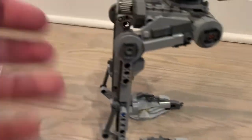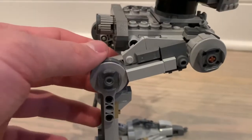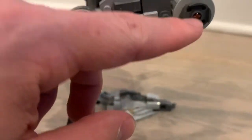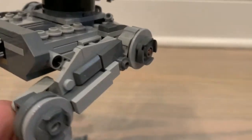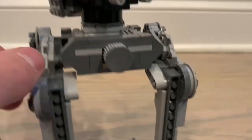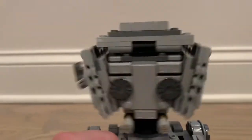Up here is what I'd call the thigh portion of the AT-ST's leg — good detail overall. There's a brown technic pin visible here that I don't love; a different pin color could have looked better. Then around the back there's some detail, and this section actually moves the head, allowing you to rotate it.